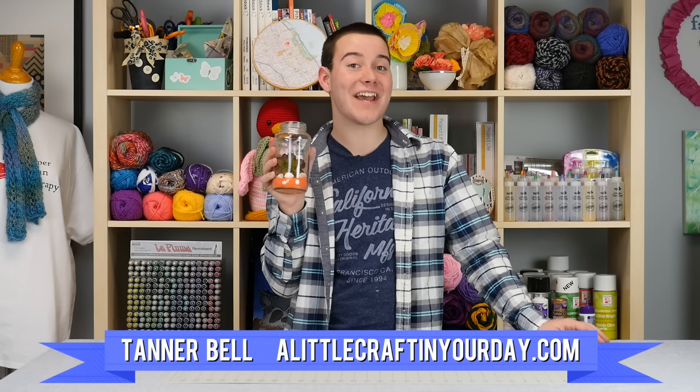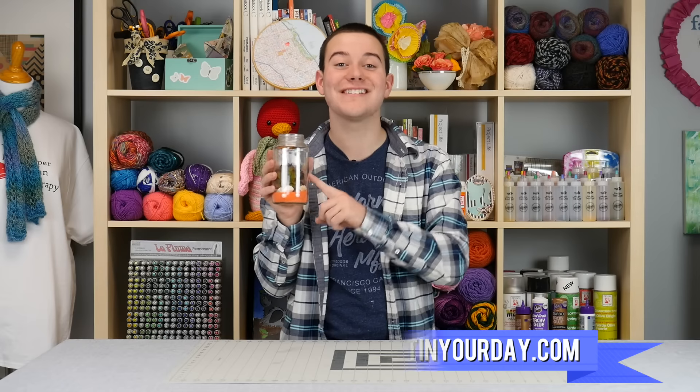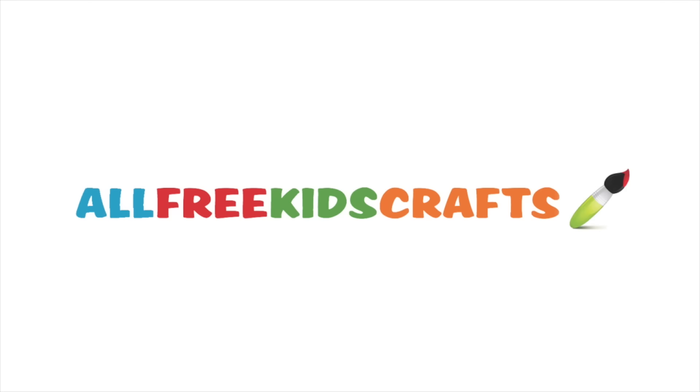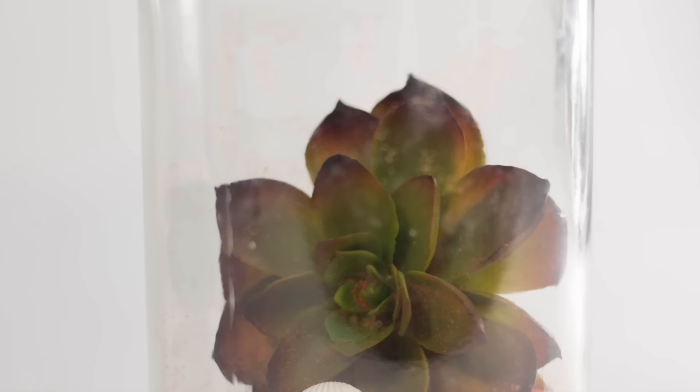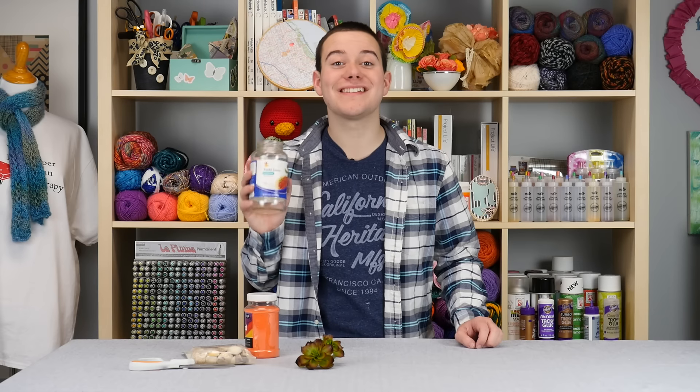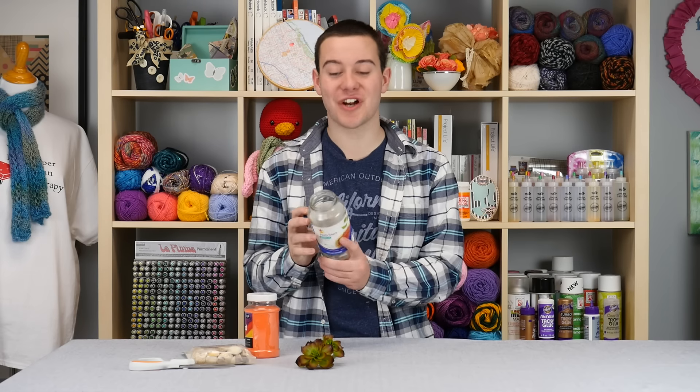Hey everyone, Tanner Bell here. In today's DIY video, we're going to share with you how to recycle old pasta jars and turn it into an awesome terrarium. What I love about today's project is that we're recycling old glass jars.